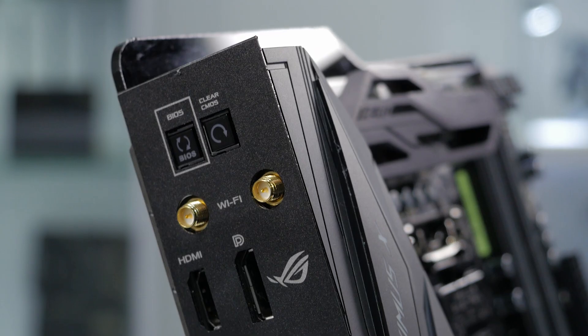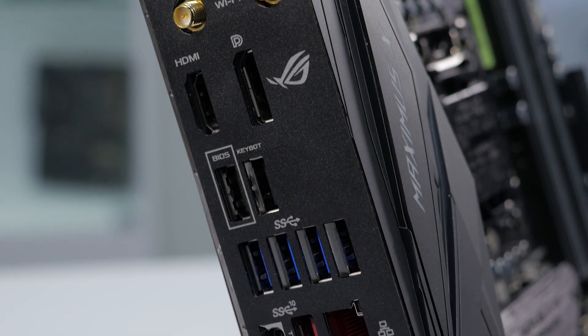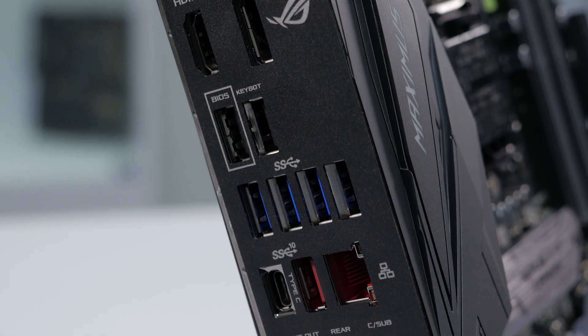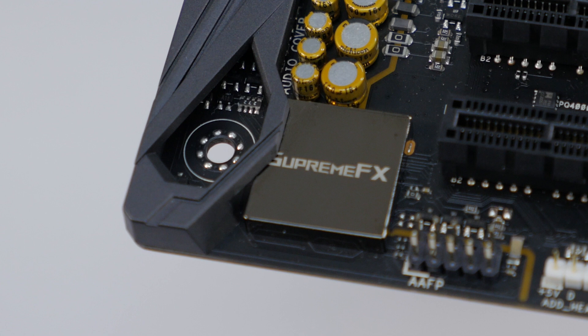Looking closer at the rear I/O, we've got 2x2 802.11ac Wi-Fi, 4 USB 3.1 Gen 1 ports, and 2 USB 3.1 Gen 2 ports. It also features our latest SupremeFX S1220 audio codec with 8-channel HD audio.